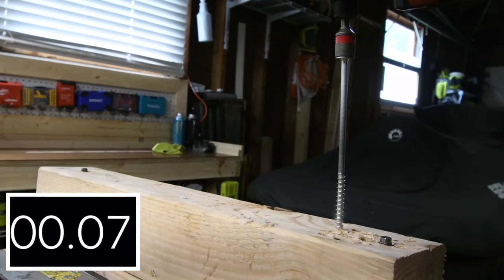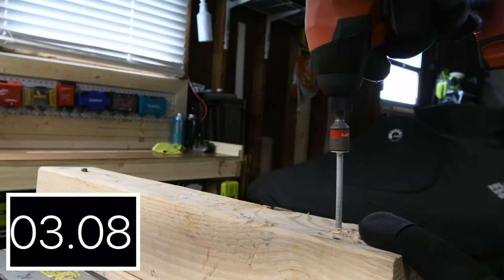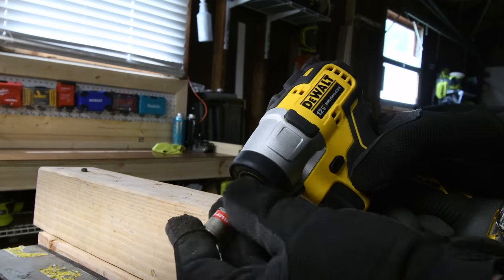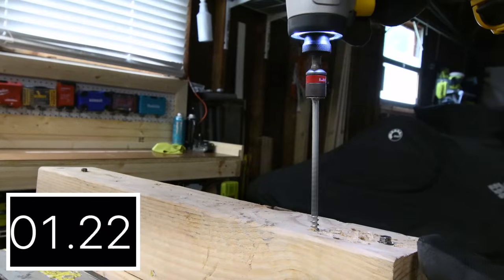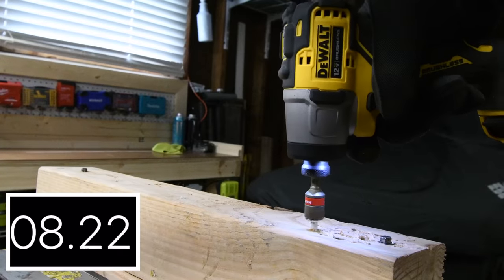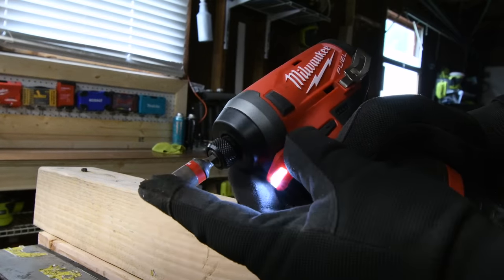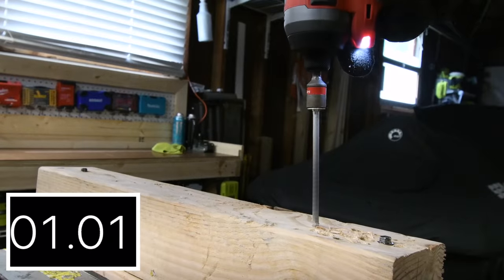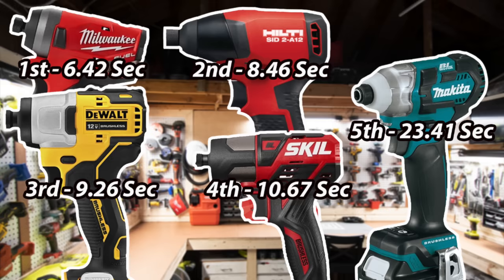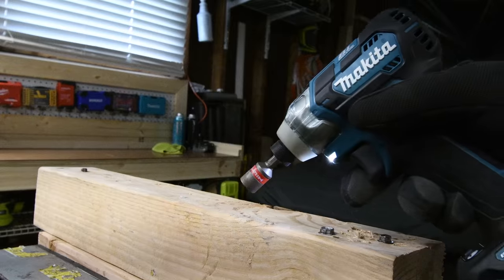Hilti is not a quick insert collet either, coming in at 8.46 seconds. The DeWalt is a quick insert collet at 9.26 seconds. The Milwaukee is a quick insert collet as well, finishing at 6.42 seconds — first place. Fifth place is Makita again at 23.41 seconds. That Makita is not really that powerful. Let's take the 6-inch specs out.